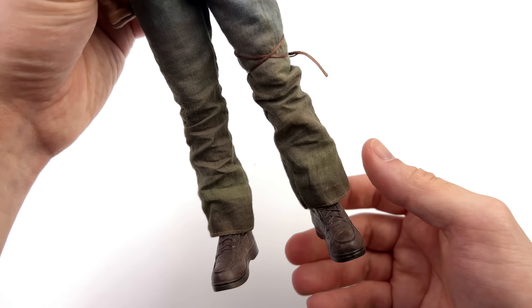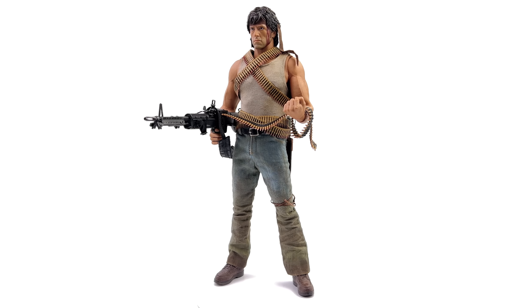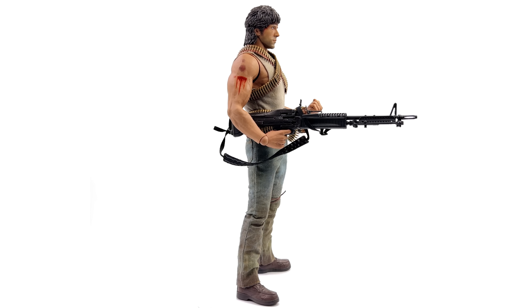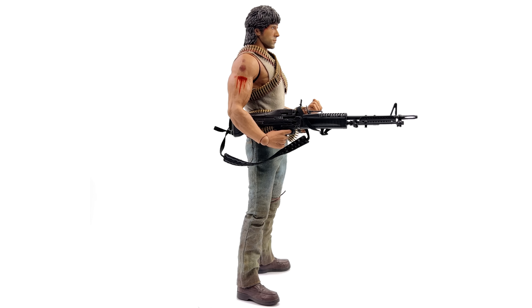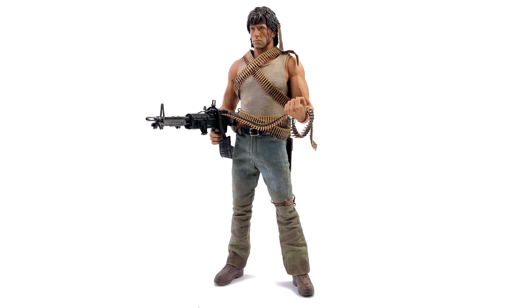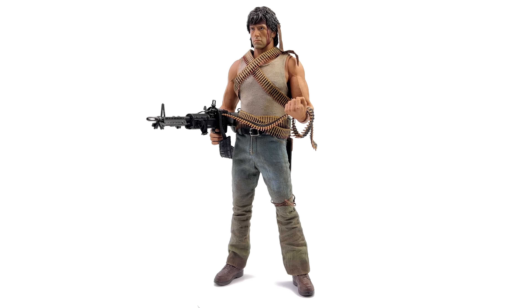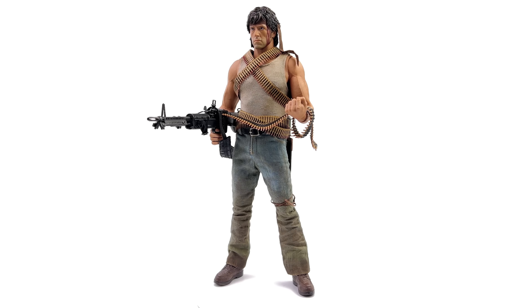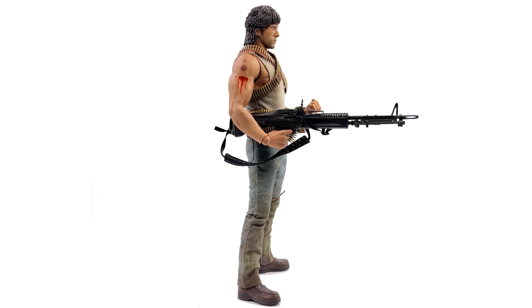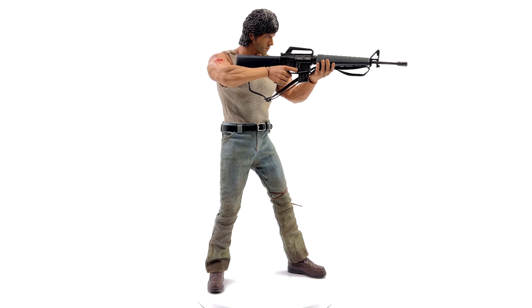Up close, starting with the head sculpt: it's really good. The likeness to a young Sly is absolutely there, the skin texture is really well painted, you've got the 5 o'clock shadow and the blood trickle running down his cheek that actually looks like real wet blood. I love the intensity to the expression — he's looking up ever so slightly. You also get a real fabric brown bandana that extends up underneath his fringe, and his hair is fully sculpted with a ton of detail. You can make out all the strands and it's not just painted black — there's some brown dry brushing as well. I still think the Rambo 3 head sculpt is my favourite, but I believe this is a unique sculpt, not just a shared sculpt with a different hairpiece.